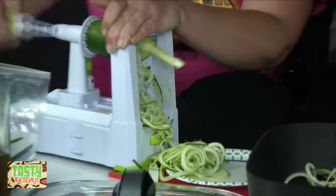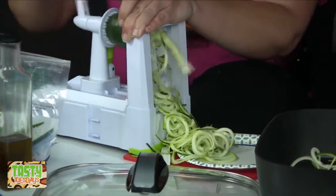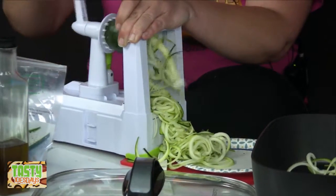You can do this with carrots, potatoes, sweet potatoes, or beets if you like beets. I despise beets personally, but you have options.